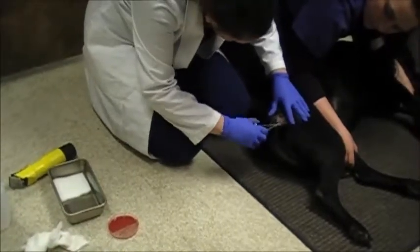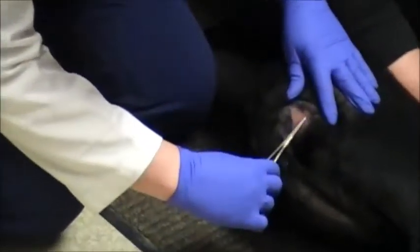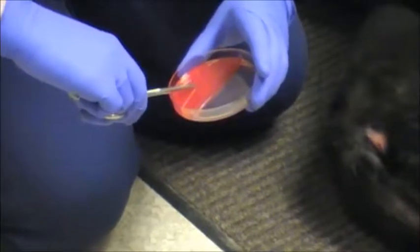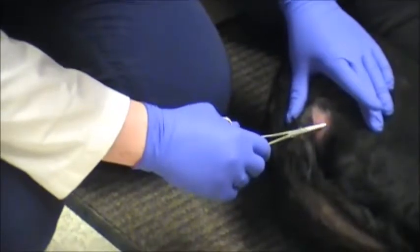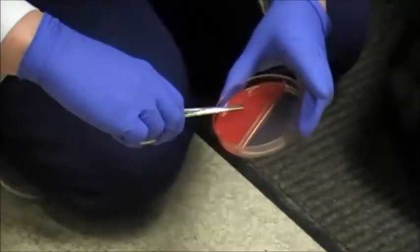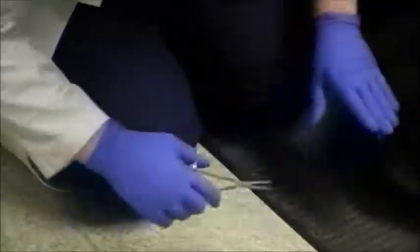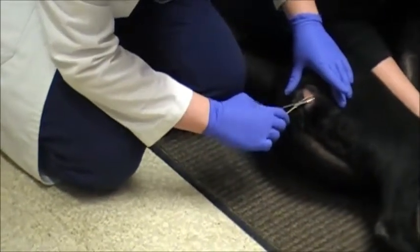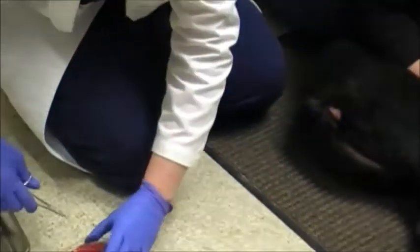I'm going to use my forceps. I want hair that's about 0.3 centimeters, so not long. Then I'm going to take it and push it into my medium. Then I'm going to try to get a little bit of the skin scaling also to put in my DTM. I'm just gently scraping with the tip of my forceps and getting some of the skin. Now I'll push that into my DTM also.